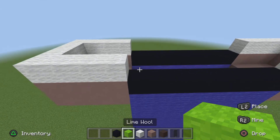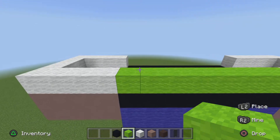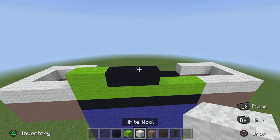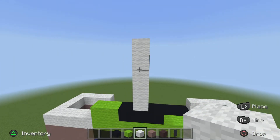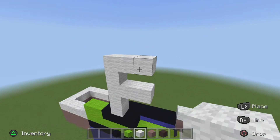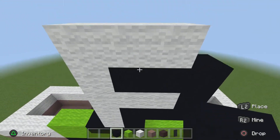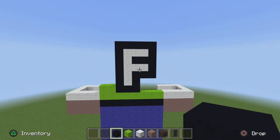Next, get your lime wool and in the middle of the body, go all the way across a row of eight. On the left side of the lime wool, go in two. On the right of that, go in three black concrete. In the middle black concrete, get your white wool and go up five. On the middle white wool, pop out two to the right, and on the top white wool, pop out two to the right. Now get your black concrete and completely surround all the white wool with a black border, just like so, making sure you fill in the corners.